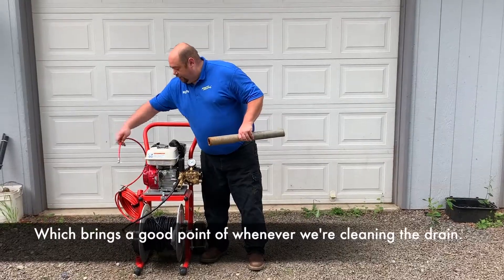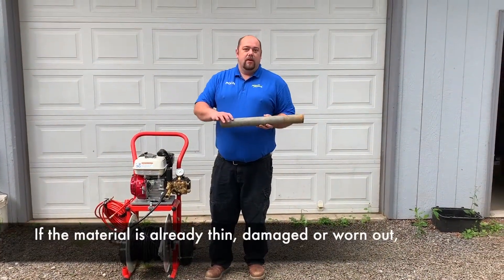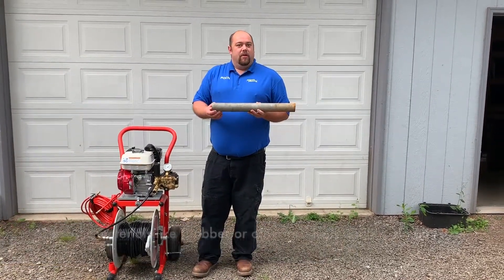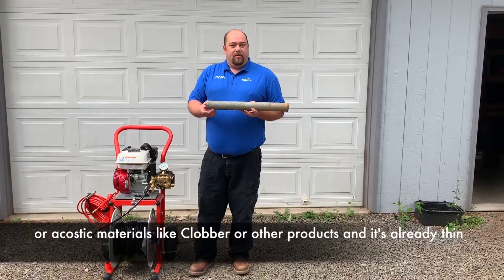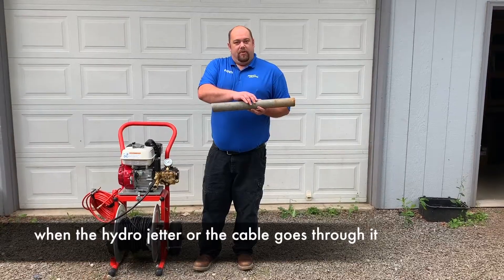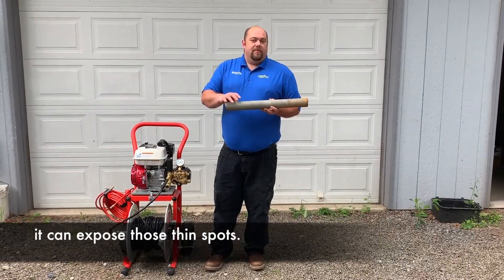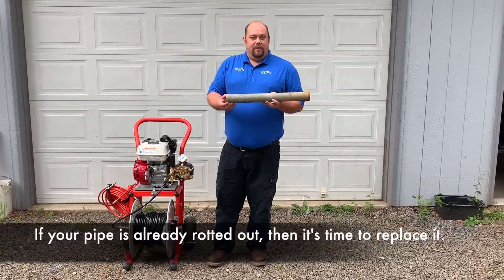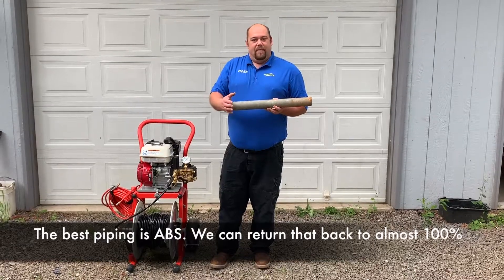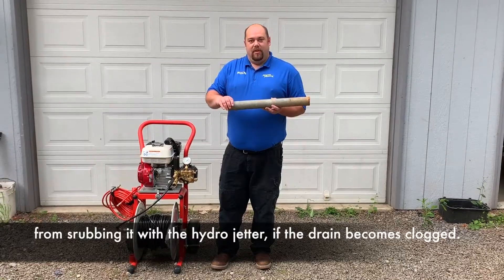This brings up an important point about cleaning the drain. If the material is already thin, damaged, or worn out from putting chemicals in the drain like Drano, or caustic materials like Clobber or other products, and the pipe is already thin, when the Hydrojetter or the cable goes through it, it can expose those thin spots. If your pipe's already rotted out, it's time to replace it. The best piping is ABS — we can return that back to almost 100% from scrubbing it with the Hydrojetter if the drain becomes clogged.